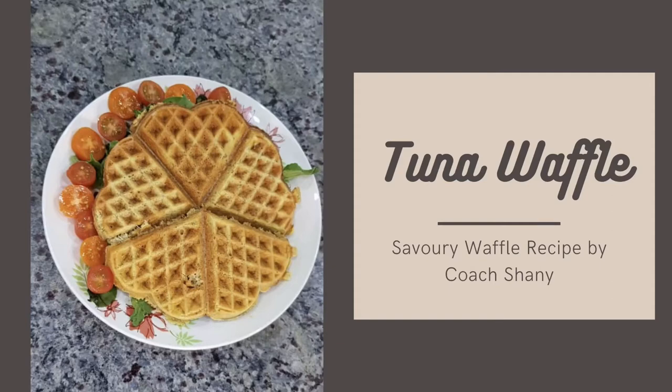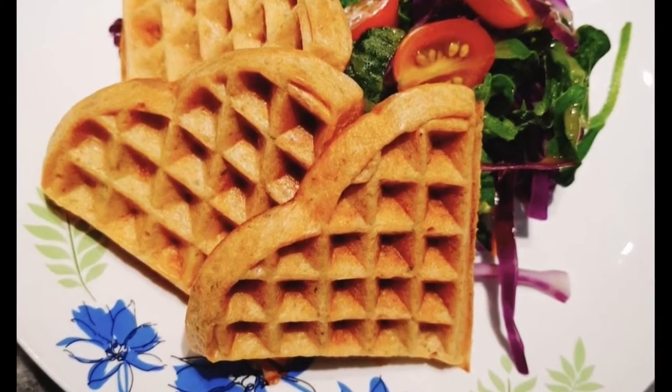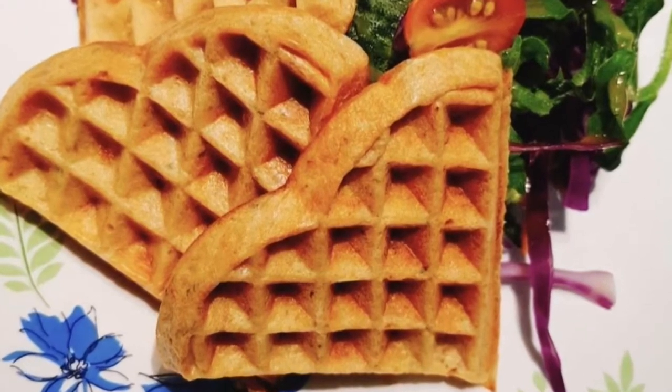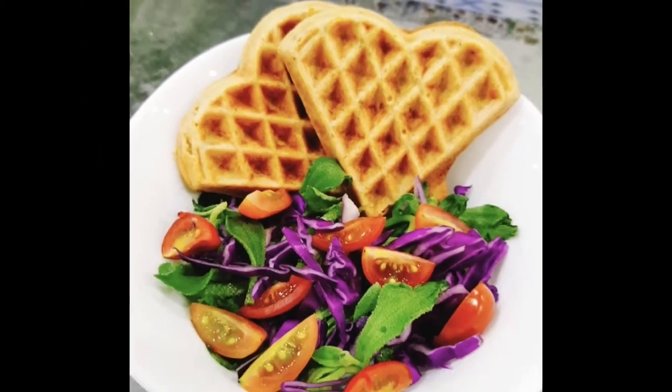Hello everyone, this is Coach Jenny. Today I would like to share with you a tuna waffle recipe. Here I have prepared the savory ingredients for the tuna waffle. Let us see what ingredients we need.